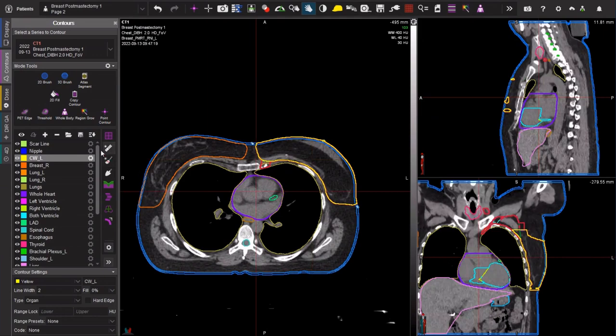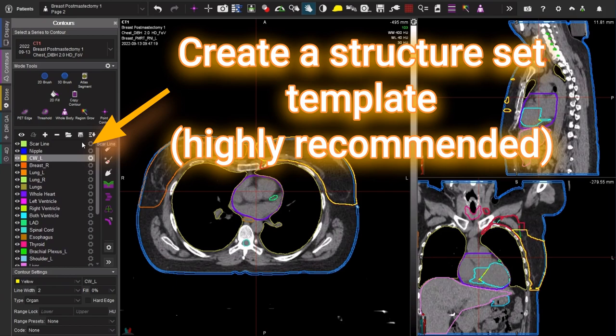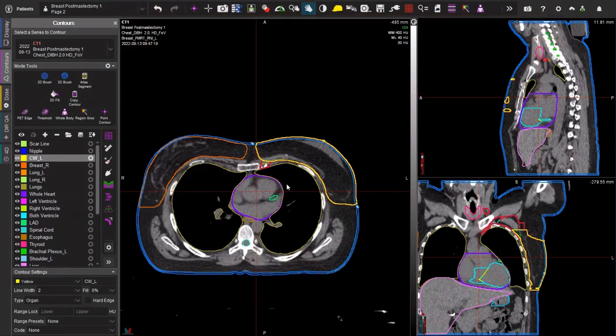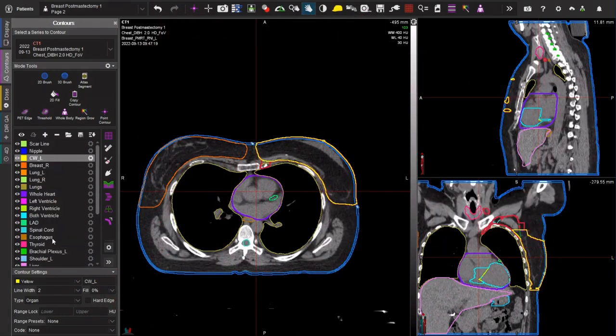Notice here on the left I have included my structure set template. I really do recommend that you create an individual structure set template for breast RNI cases, so every breast RNI case you're going to have the same structures ready for you to contour. There are a lot of structures and it's easy to lose track. It can also be slow and cumbersome if they're not organized in a nice way and you're hopping up and down instead of going through a nice steady checklist.